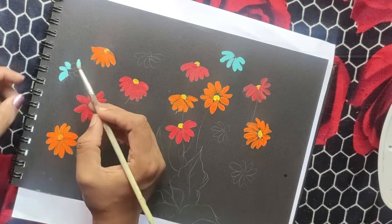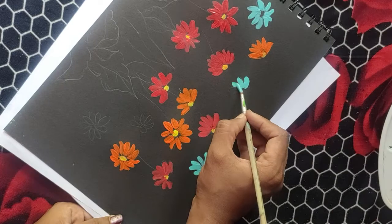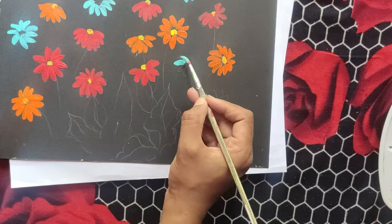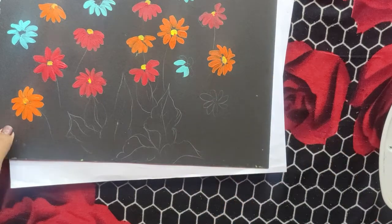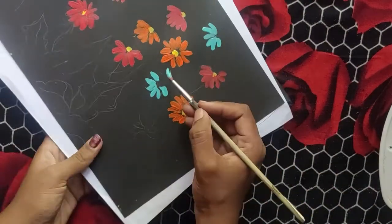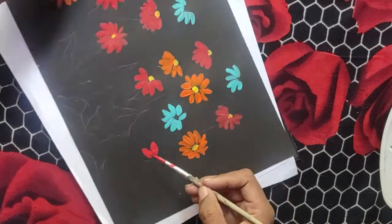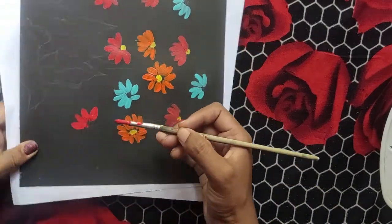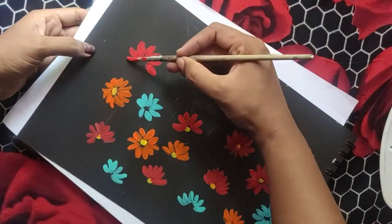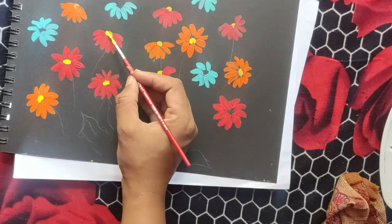It is teal blue. So this is a simple painting.